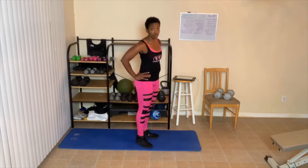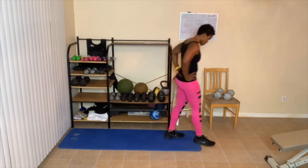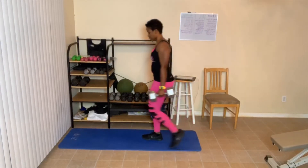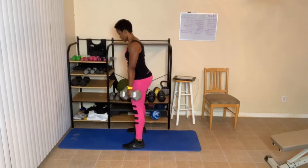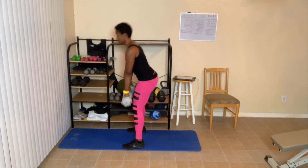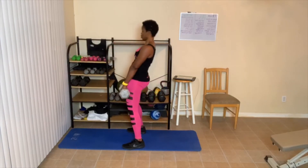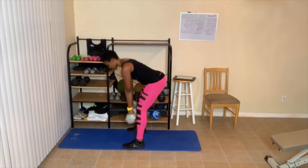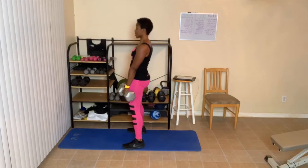Next up, we only have to do 4. Grab that weight. I'm going to do 4 from the side. Here we go — one, squeeze tight. Two, abs tight. Three, dig deep. Four. Great job.